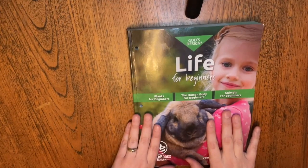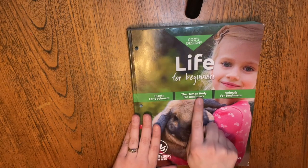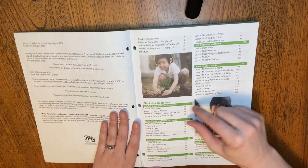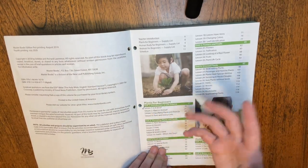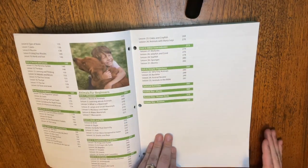Let's go ahead and look inside. This book has three different units: plants, human body, and animals. Within those units, we've got sort of mini units — six per unit. So we've got six plant units, six human body units, and six animal units.